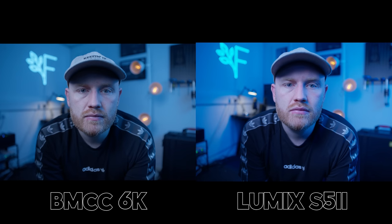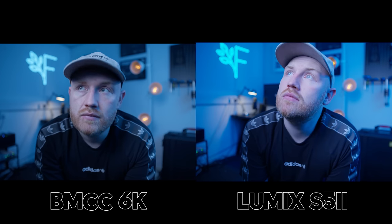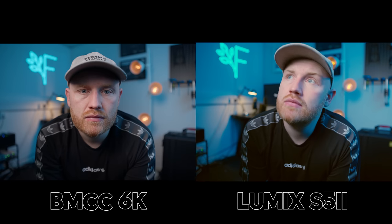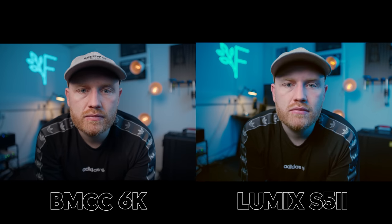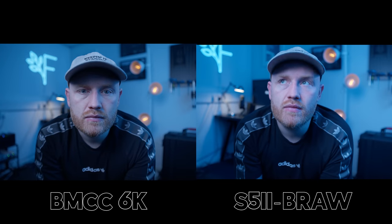This is a test I've done before, but I threw the white balance way off to 3000 Kelvin and then corrected them back. As you can see, using the BRAW codec it's just so much better and easier to correct. Shooting both cameras in BRAW and then correcting, you get really similar results — although this is a slight win for the Blackmagic. It just looks a little bit better.